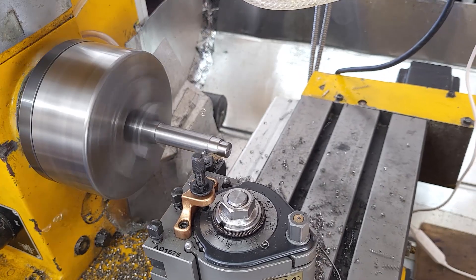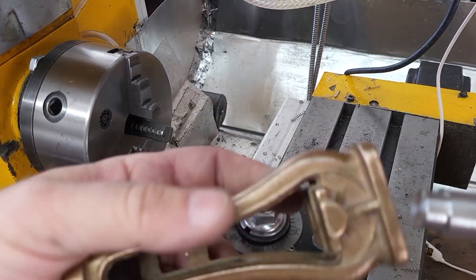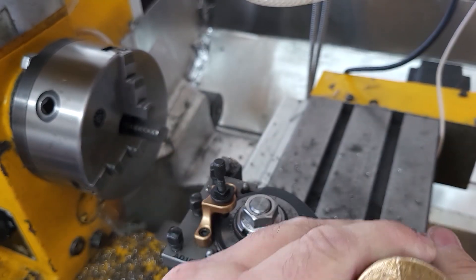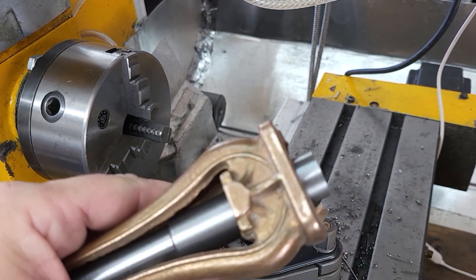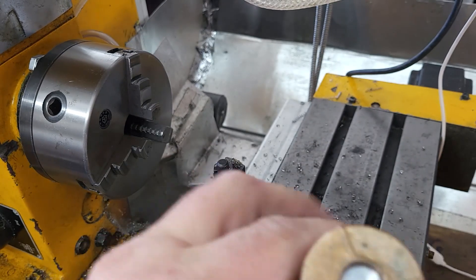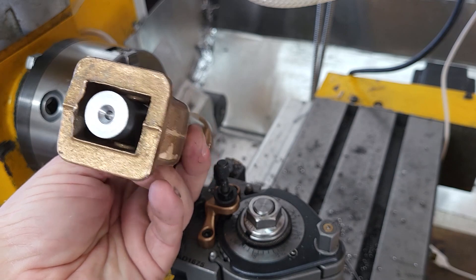Wait a minute — 5/8 is 0.625. Okay, now it fits, with a little bit of persuasion. There we go. Well, as this is suspended by just that short stub at the end it has a little bit of wiggle, which is what we want.